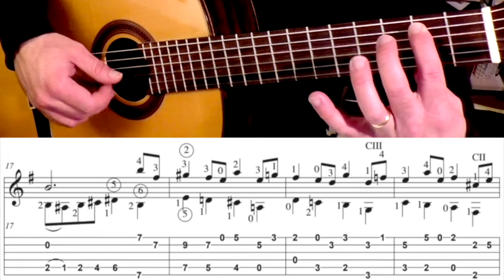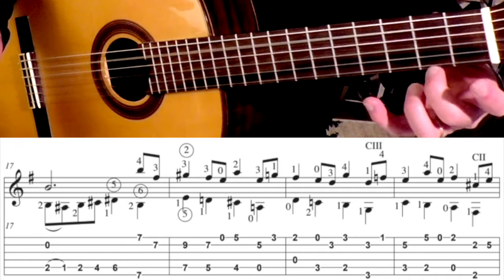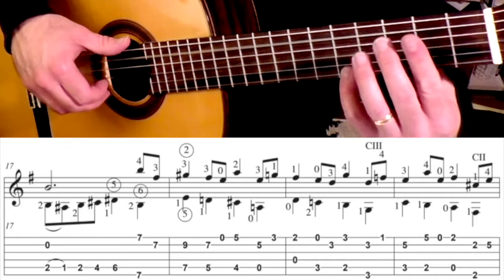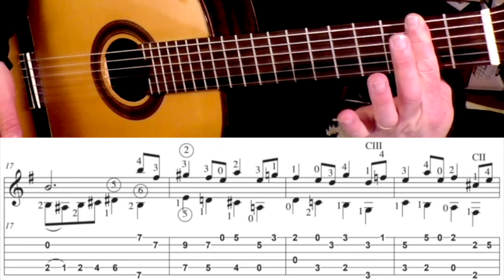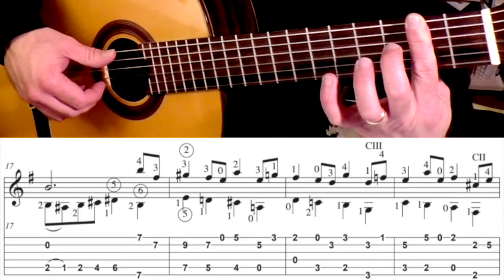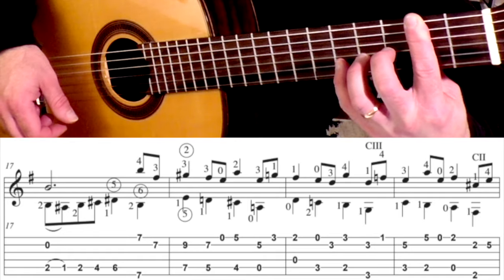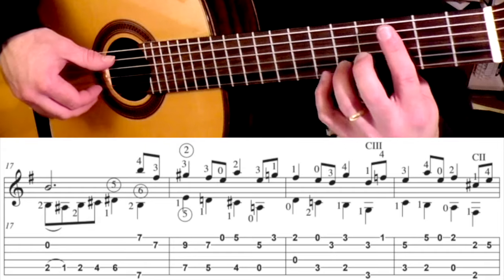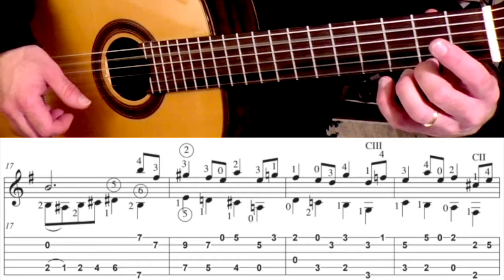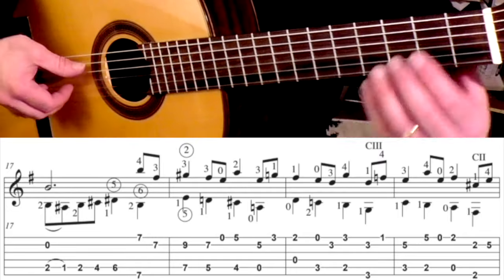Open first, and then we're going to go here: 2nd finger is on the 2nd fret 1st string plus the open 5. And then another bar at the 2nd fret, hitting the 6th string and the 2nd string. Then pinky goes up to the E, 5th fret 2nd string. So that measure sounds like this. So that line slowly sounds like this.